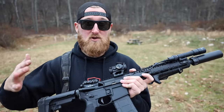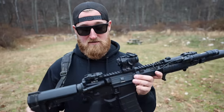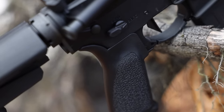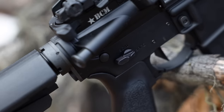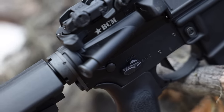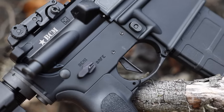Everything I did add is super functional and serves a purpose, just like the Radiant talent selector on here. I'm running it at 90 degrees rather than 45 because that's what I'm used to — I do like the short throw of the 45-degree selector, but I prefer the 90 because it clearly tells me whether the gun is on safe or ready to fire. I'm also running the Geissele Super Dynamic Combat trigger, flat face — I put these triggers in everything.